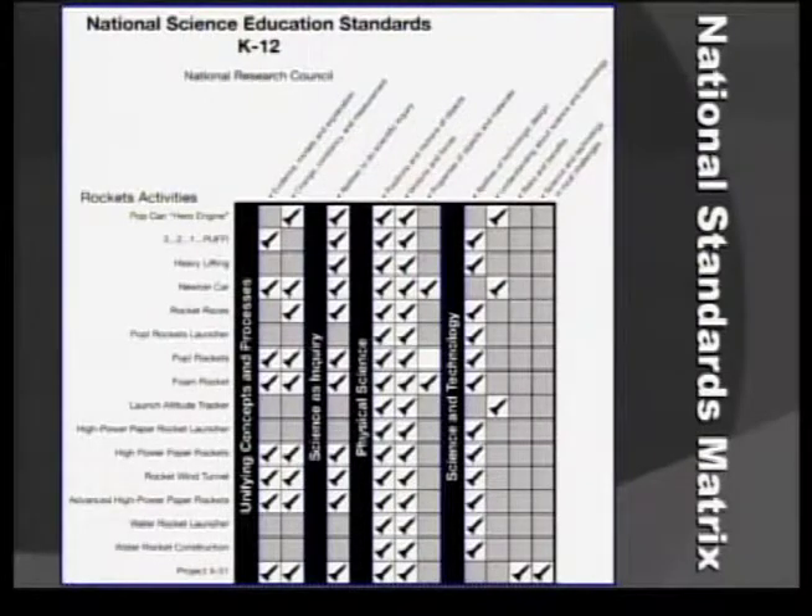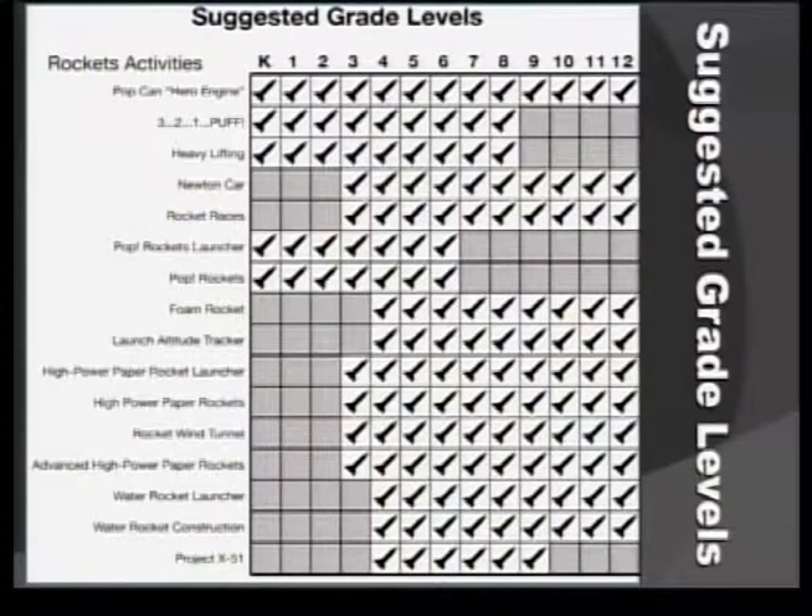The way the matrices are organized is along the left are all the activities in the guide, and across the top are the standards. The little rocket designates whether that particular activity hits a particular standard. Additionally, there is a suggested grade level matrix for each activity.